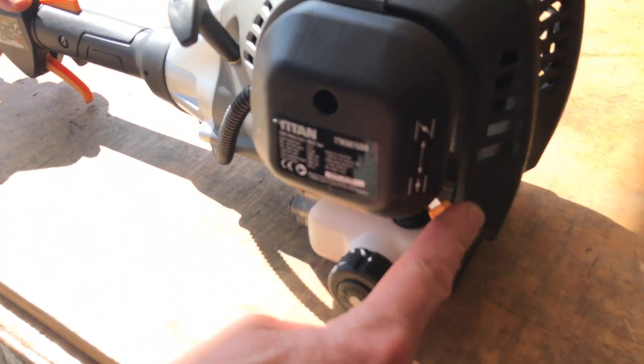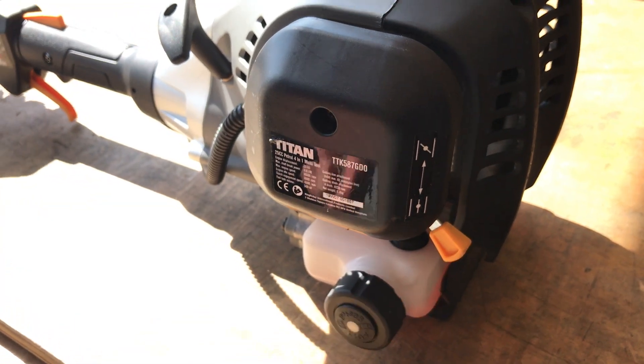If you're starting it when it's warm, keep the choke off. Turn it on.